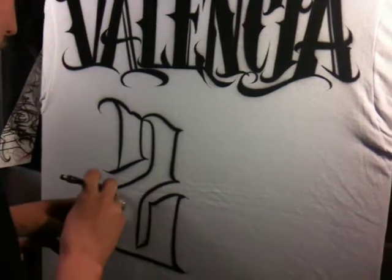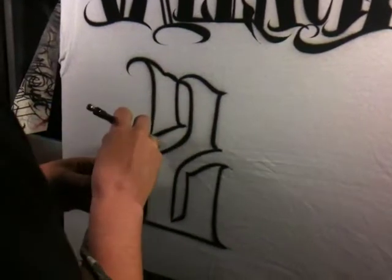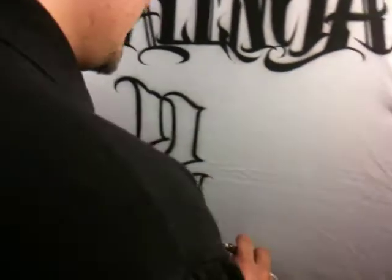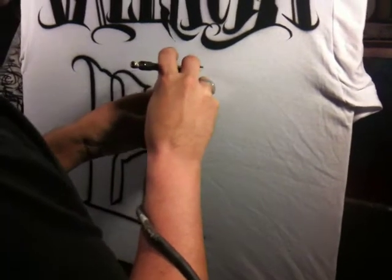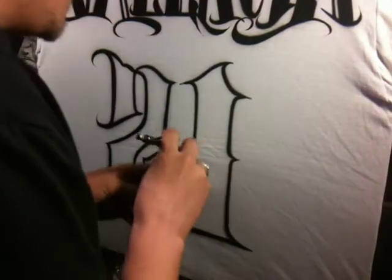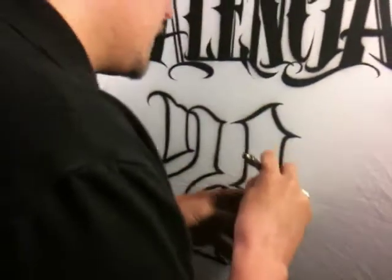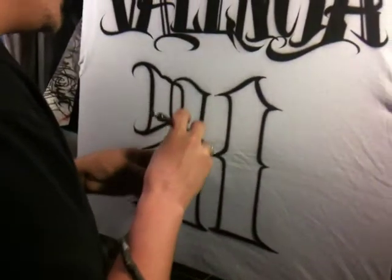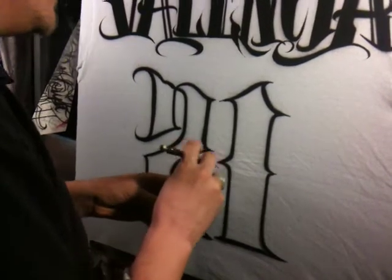We're working the dagger stroke and as I go to the points I'm tapering off the lettering with a real clean dagger stroke throughout this whole piece. I'm just coming back over my lines, crisping them up, giving them a real clean bold edge.